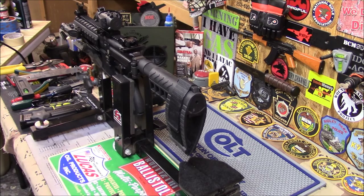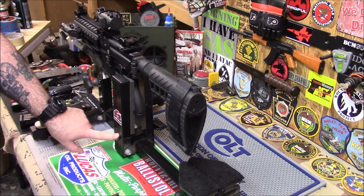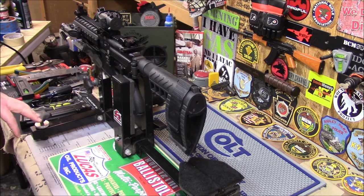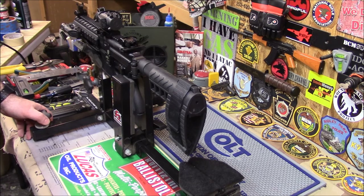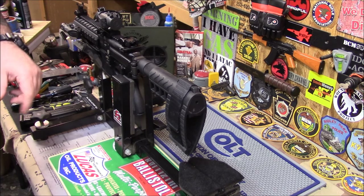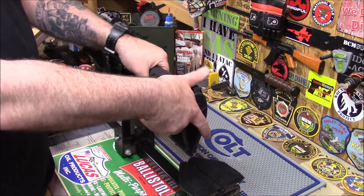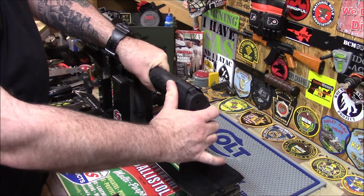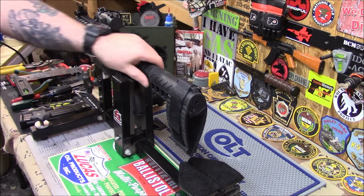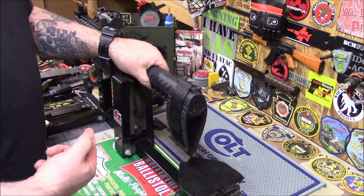Okay, I'm all set up with my Ultimate Gun Vise. If you guys need a gun vise, this is the one — it's adjustable, works on pistols, does everything, and it's the best vise I've ever had for working on firearms, hands down. The first thing I'm going to do is take this off. I want to show you new guys what I'm talking about — see how this brace rotates and moves around? After a while if you shoot a lot, it gets worse. That's why I'm going to the KAK system.